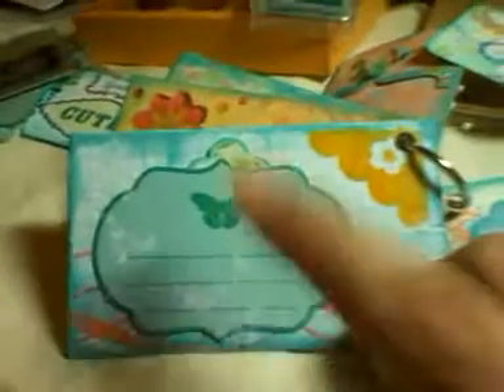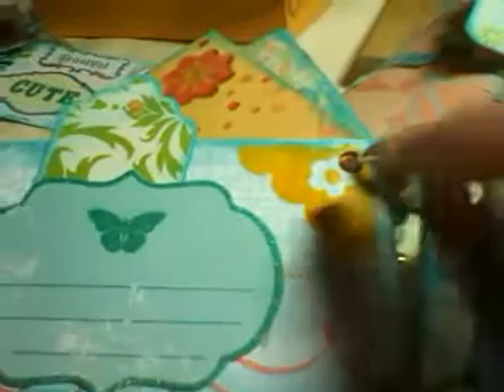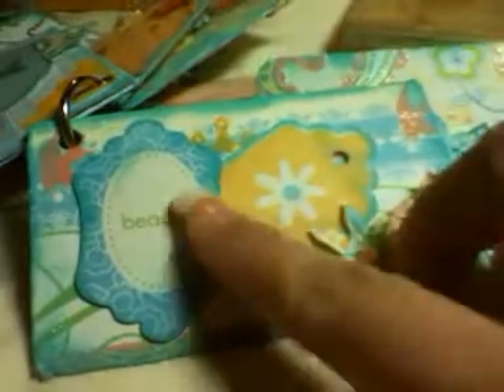Sorry about the lighting — kind of dark in here. I tried to add extra light but it still gets a lot of shadow. And I forgot what collection this is — I think it's Recollections. It's one of these journaling spots, those little packages that come with everything. And this one has a tag in it. And this is from probably the same kit. And I did a little blocking with a sticker — it came in a kit. I think it was Making Memories. And some more of the die cuts.